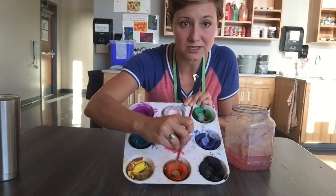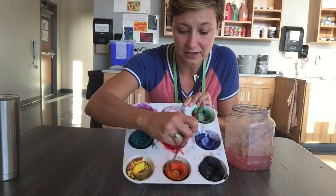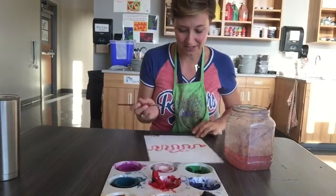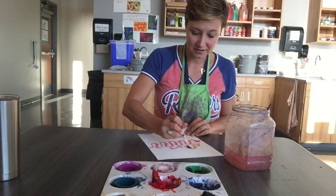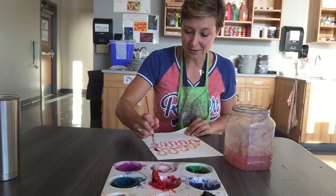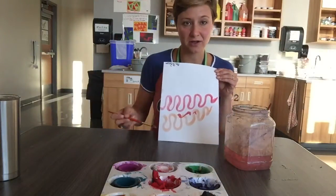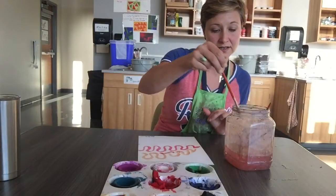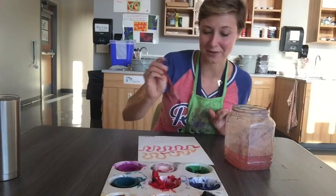Now I'm ready to get another color. I'm gonna try out some orange — one, two, three, four, five. And I don't see any red paint getting on my orange; it's gonna stay nice and pretty. I'm gonna keep practicing my painting, switching up colors for as long as I want, practicing my swish and my wipe. Have fun.